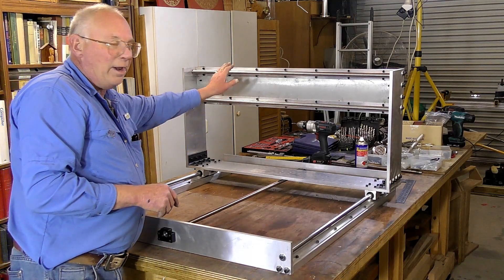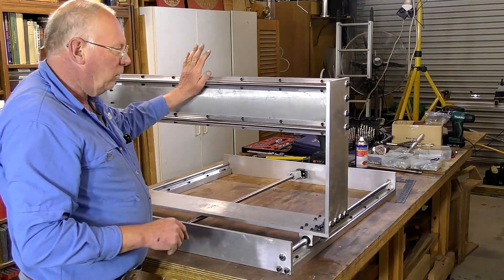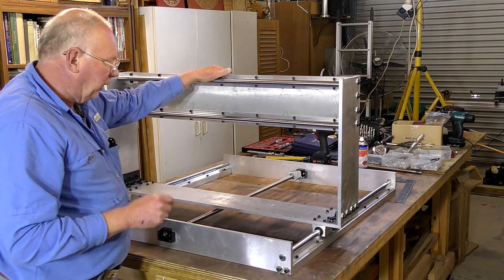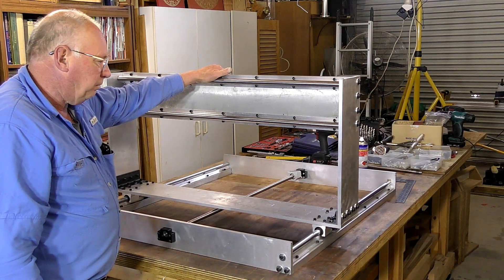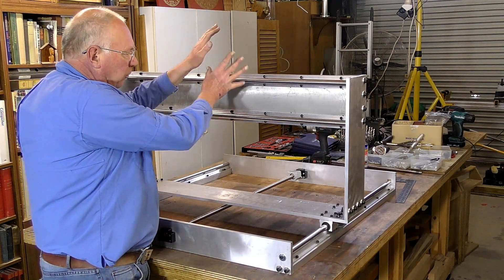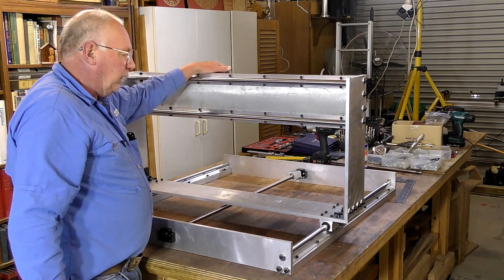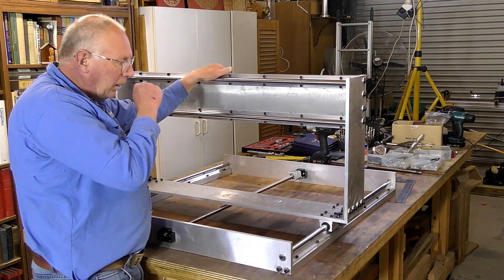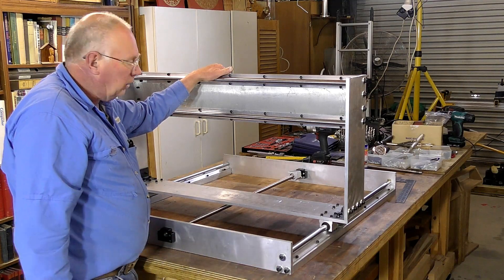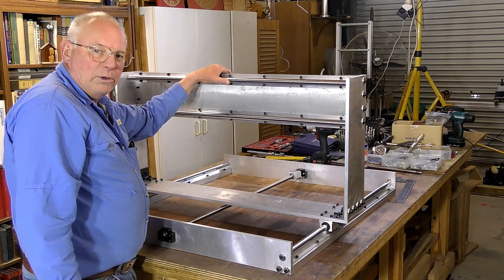Very strong, very smooth running, and that gantry — although it's fairly heavy — the gantry structure is probably 30 kilos. By the time I get the Z-axis built up and get the spindle motor on here, that's going to add another 10 kilos. Incidentally, it's 2.2 pounds to one kilo — so if I'm talking in kilos and you want to know what it is in pounds, just multiply by 2.2.